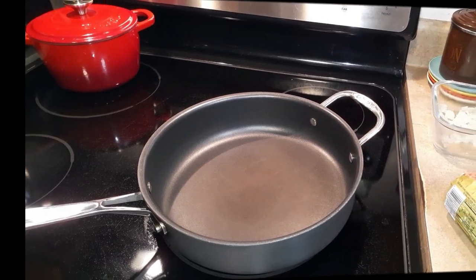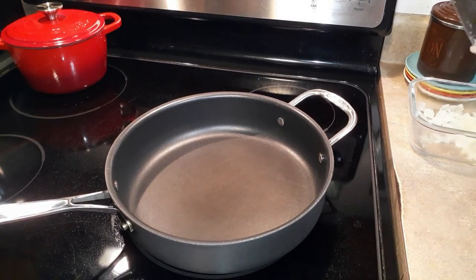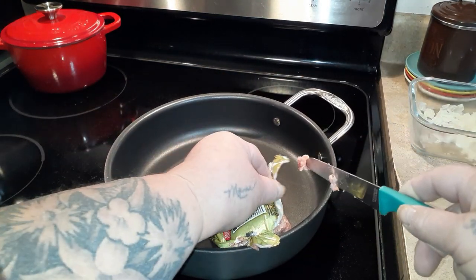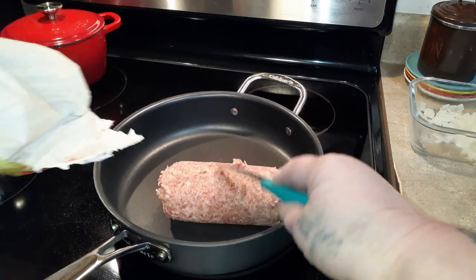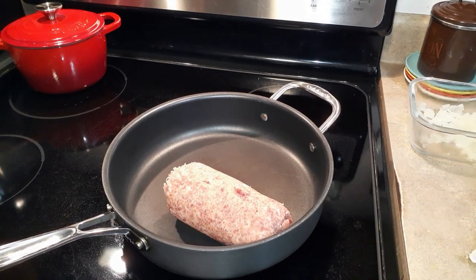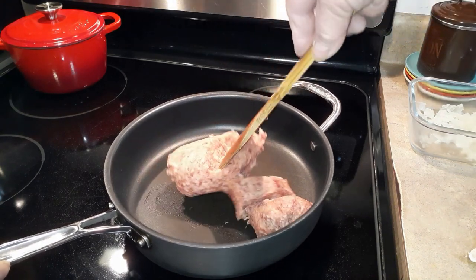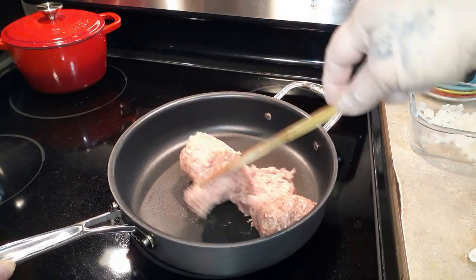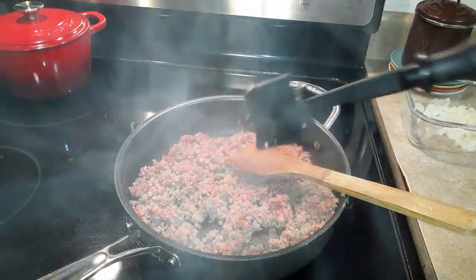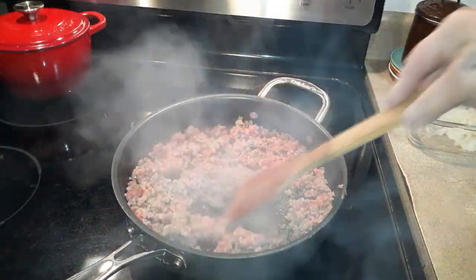To make our sausage breakfast skillet, heat your pan and use one pound of bulk breakfast sausage. This roll is about 12 ounces but my favorite is a pound, so that's why the recipe is written as a pound. Break it apart with your spatula, and once the fat starts releasing use a little meat chopper to get it into a small crumble.